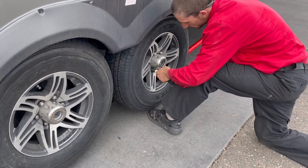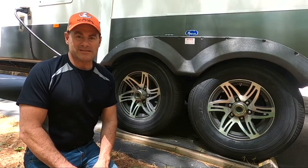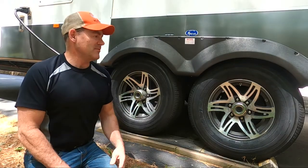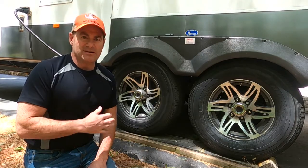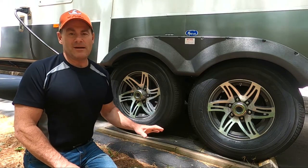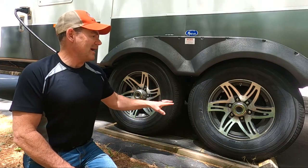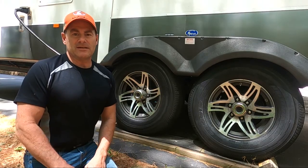A lot of people want to make sure that they purchase the best possible tire they can and just minimize their risks. I obviously went through the same research for this, and I want to share that with you. I am not a tire expert, but I do have an engineering background and understand failure modes. I want to talk about the process I went through and why I landed with the Goodyear Endurance tire, because there's a lot of choices out there.